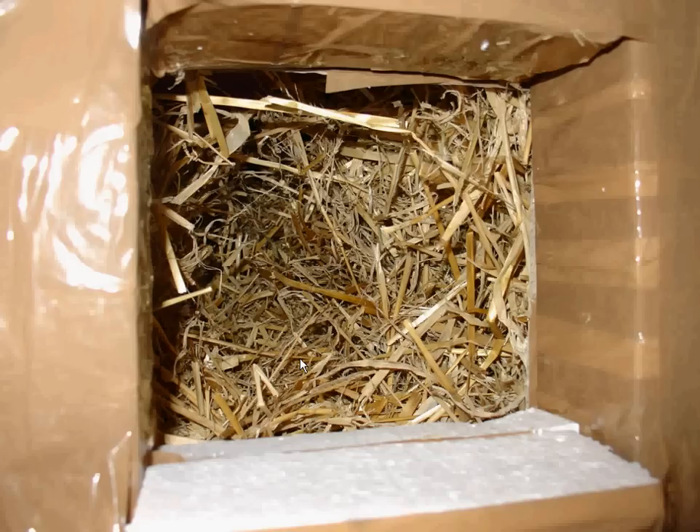Another thing to note is that with extensive use the straw tends to get compressed. Check regularly when those stray cats are around to see if you need to fill it up with more straw. Sometimes cats compress it really a lot, so you have to add more straw to keep it tight — because that tightness is like a blanket and gives the cat additional warmth.